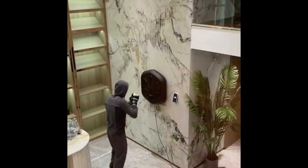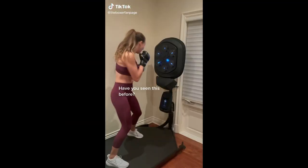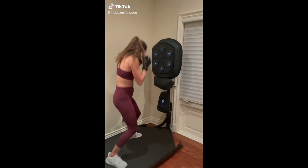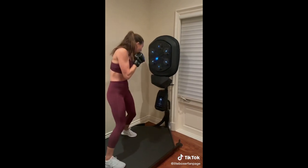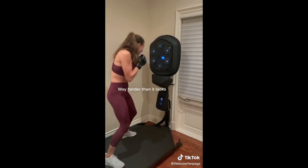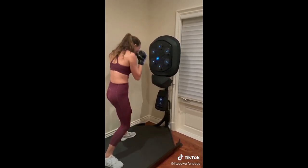Inspirational Music: you have the option to customize your favorite playlist during your training sessions. The rhythmic music enhances your excitement and motivates you to deliver a better performance. Varied Challenge Levels: the device allows you to select a challenge level that suits your skill, whether you're a beginner or an advanced boxer.